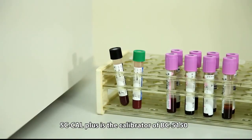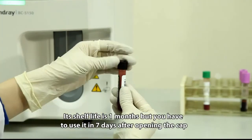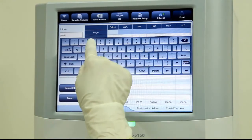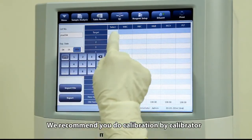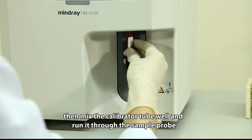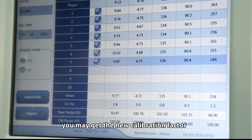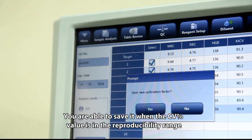SC CAL Plus is the calibrator for the BC5150. Its shelf life is one month, but it must be used within seven days after opening. It is recommended to calibrate using the calibrator. Input the target value of the calibrator first, then mix the calibrator tube well and run it through the sample probe. After running the calibrator six to ten times, you may obtain the new calibration factor. Save it when the CV percent value is within the reproducibility range.